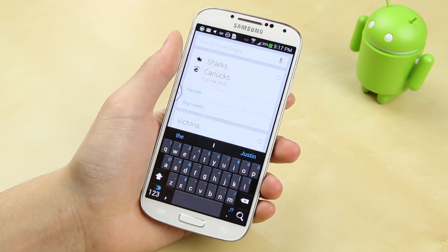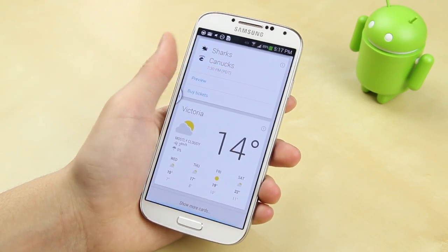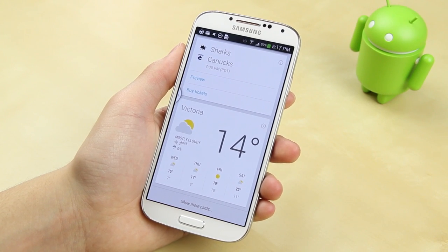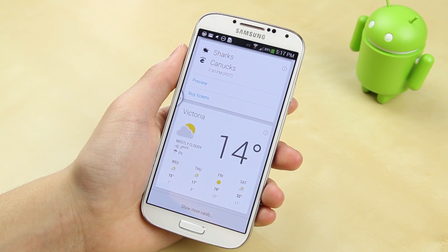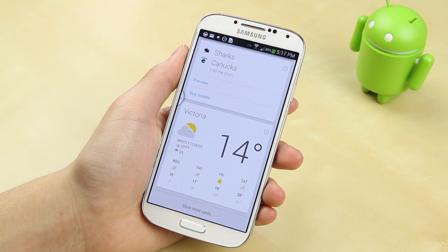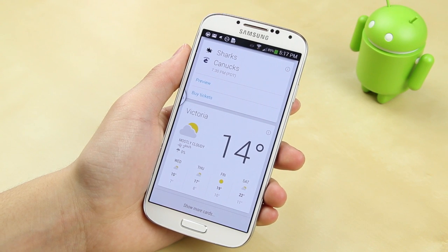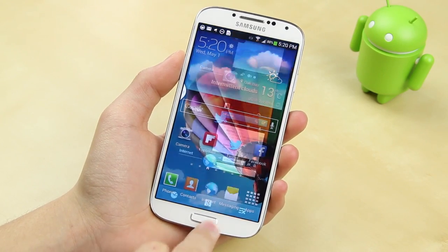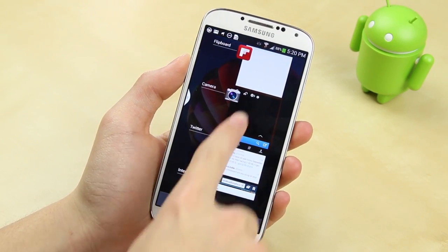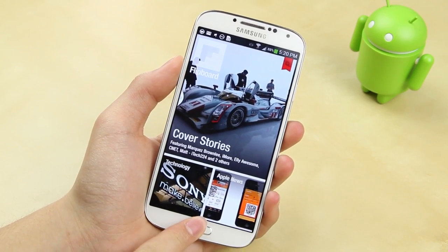Google Now is integrated with Google and gives you major information showing up as cards on your home screen — for example, the Sharks and Canucks game on the schedule, the weather in my local area, and you can add many more cards for customizability. It's a real convenience factor that lets you quickly access the information you need. You can also look at multitasking by holding your home button, view all your apps, and close all of them at once.